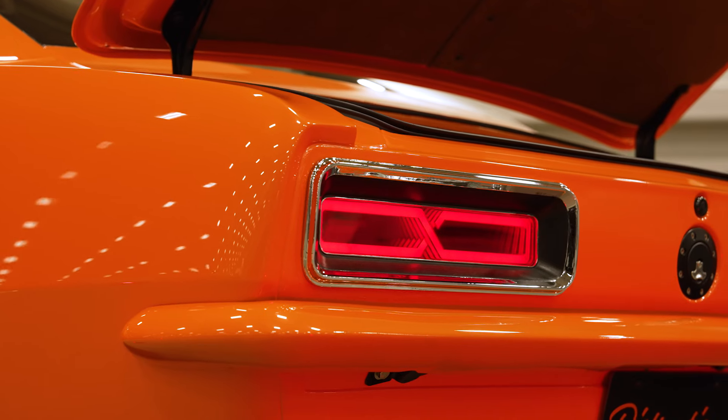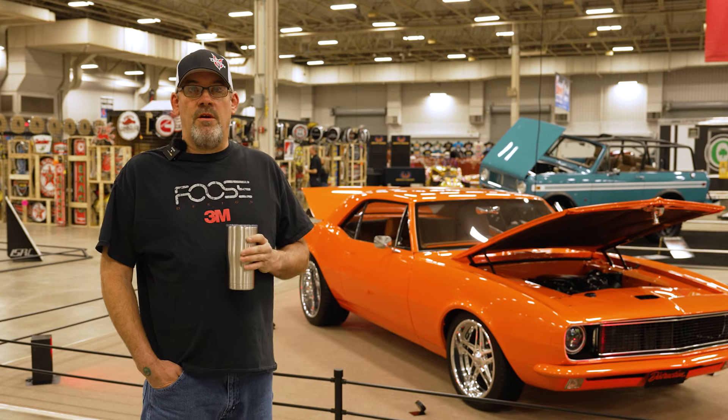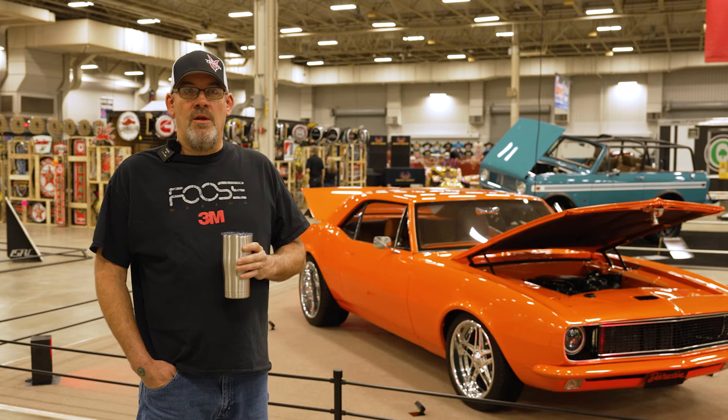I don't have heat and air in it, but it does have power disc brakes all the way around, power steering, tilt wheel, and lumbar seats.